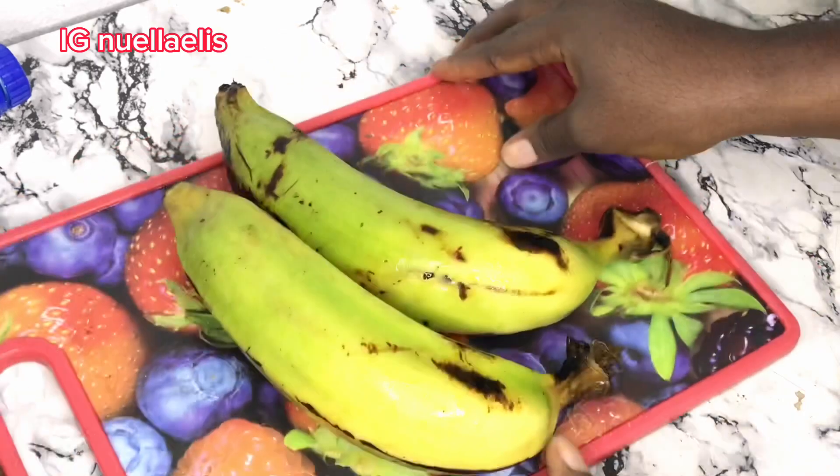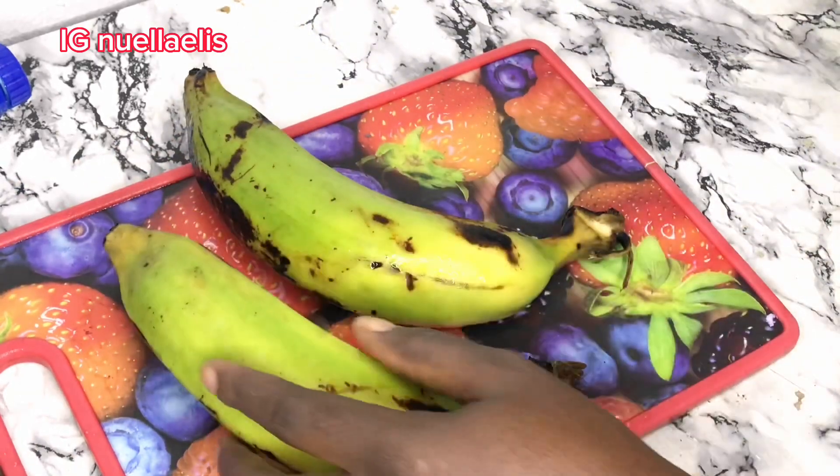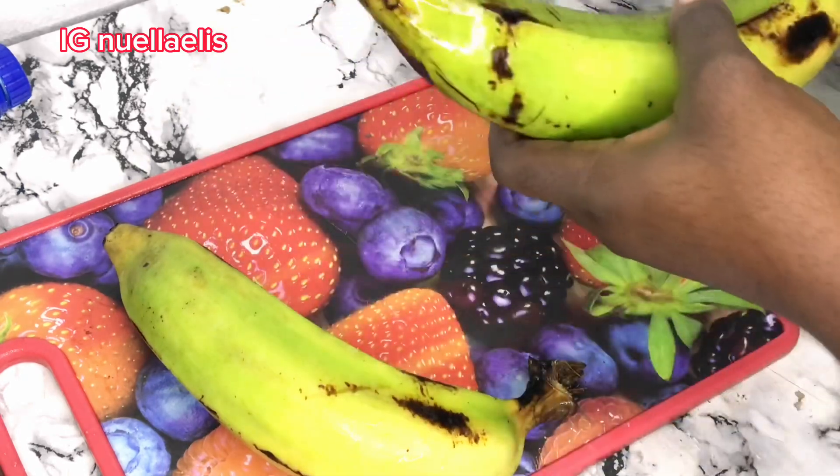Here I have green plantain — that is unripe plantain. I'll be making use of two. I go ahead and peel off the skin and cut them into sizes.